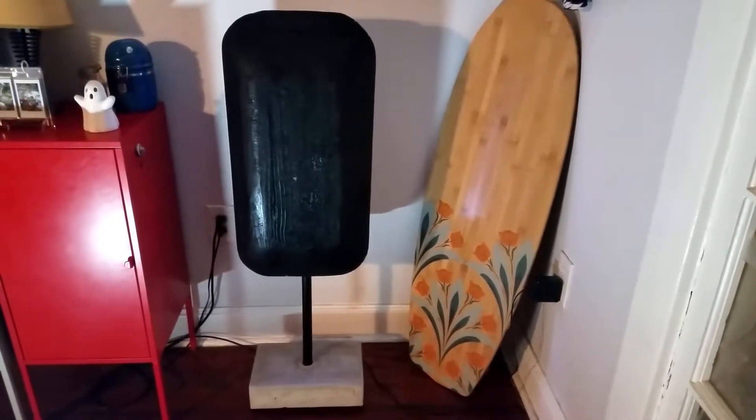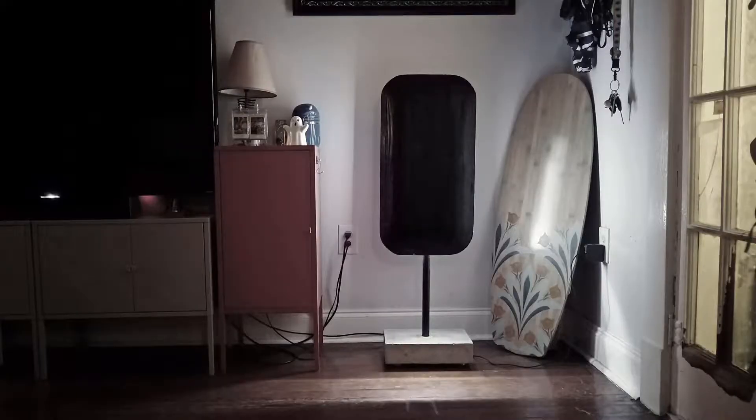I wanted to create something that was truly unique, something that I didn't need to hide inside some cabinet. Regular computer cases are pretty boring for the most part, and the ones that are not are pretty expensive and out of my budget. So necessity and design challenge and a little bit of creativity.